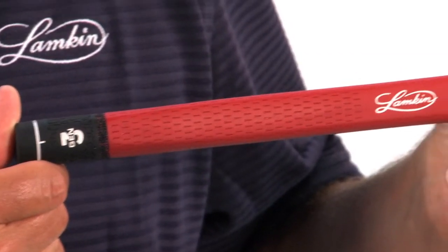Hi, I'm Bob Lampkin, President and CEO of Lampkin Grips, and I'd like to introduce our new line of EBL 3-Gen Putter Grips.